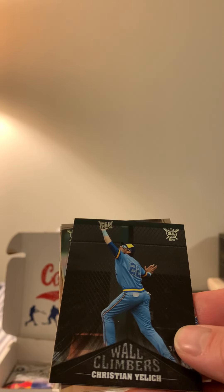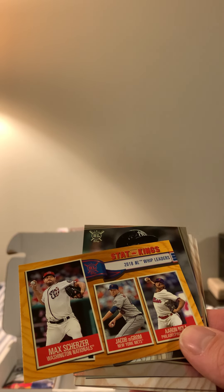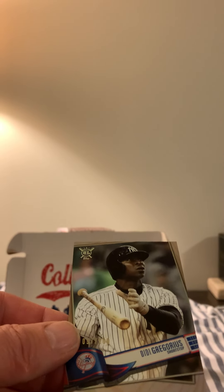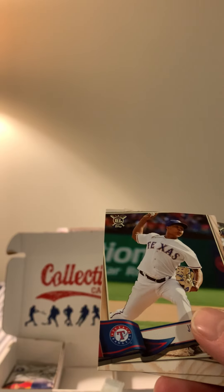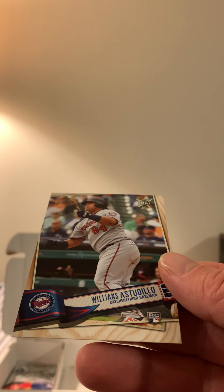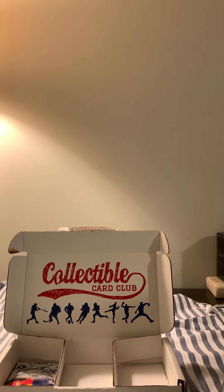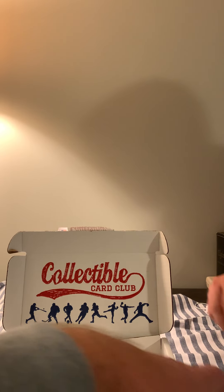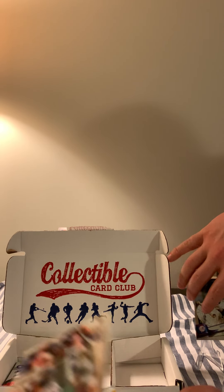We got Mookie Betts, Eric Thames, a Stat Kings card, Javier Baez — my kids will like that one — Jake Lamb, a Wall Climbers insert, a Kristen Yellick, a Gold Stat Kings, D.D. Gregorius, another Stat Kings, Nolan Arenado, and a Williams Estudillo that is numbered out of a hundred. So that wasn't too bad of a pack — we're going to keep that one and put it on eBay to see what it's worth.